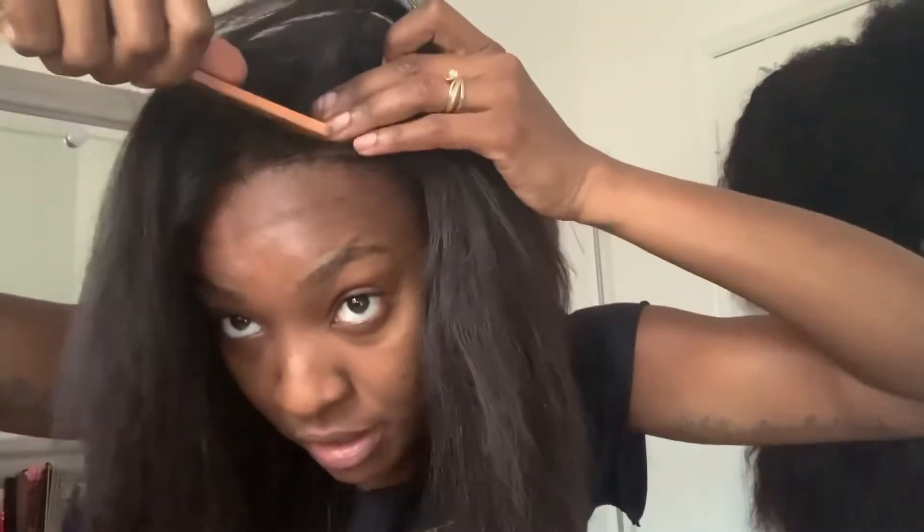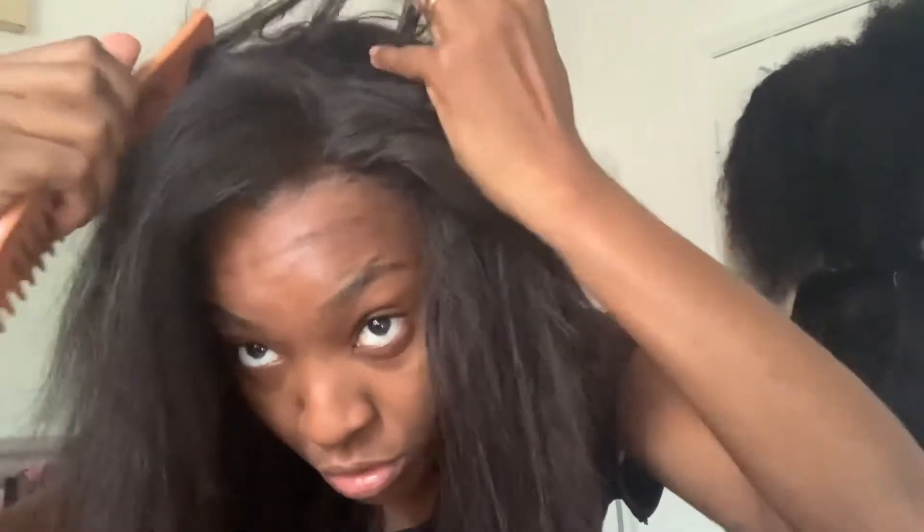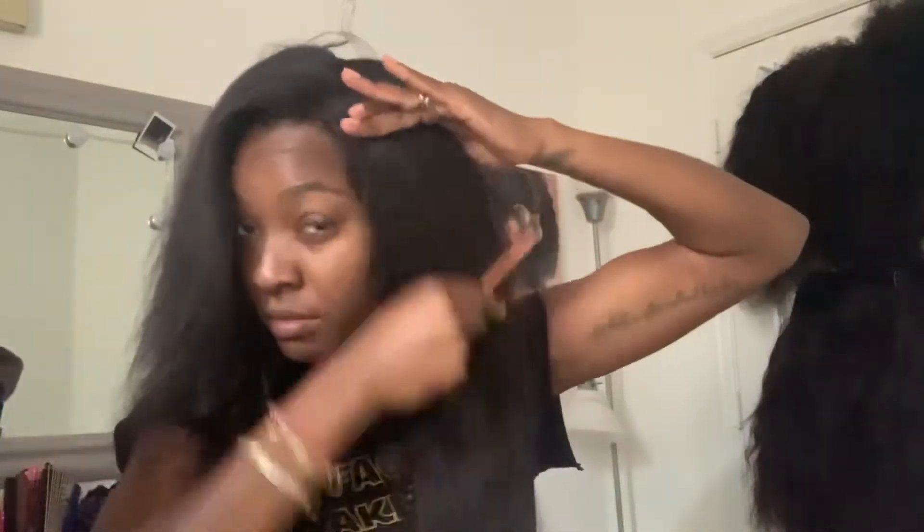I'm going to go ahead and part it. This is what we have — we do have layers, so this is going to be a really nice curl.